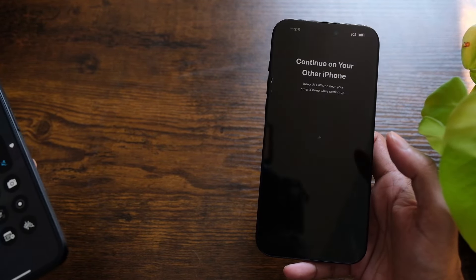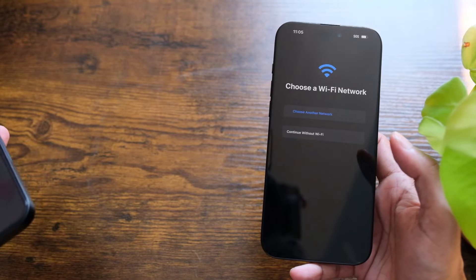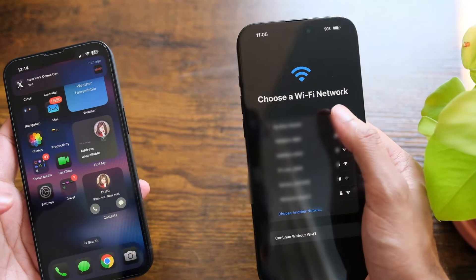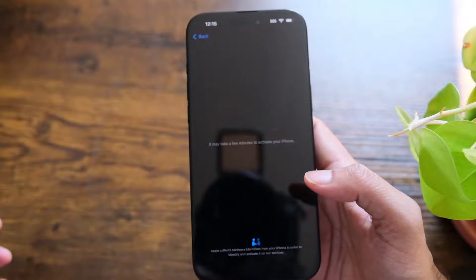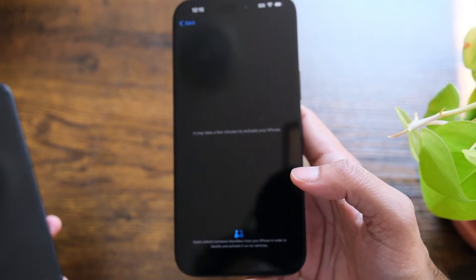I'm gonna turn on Wi-Fi and cellular data. Now I have my Wi-Fi listed, so I'll connect to it using the password. It's already connected.